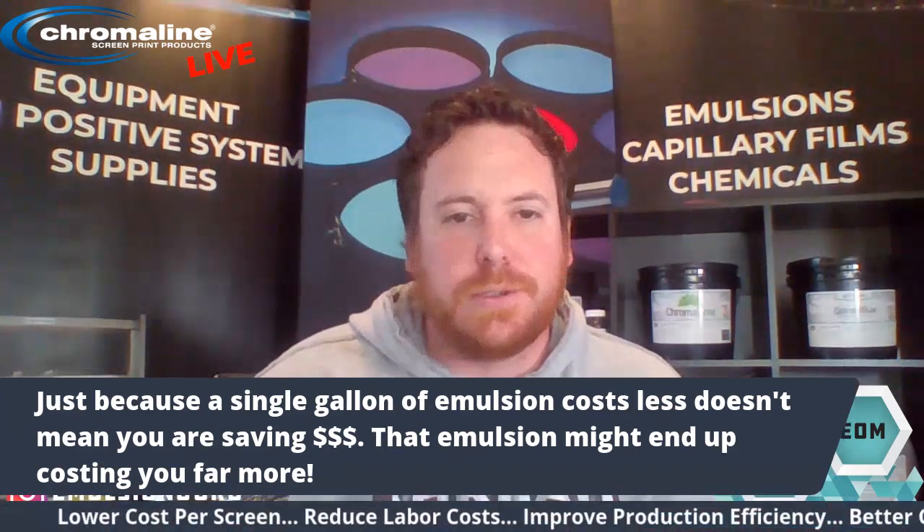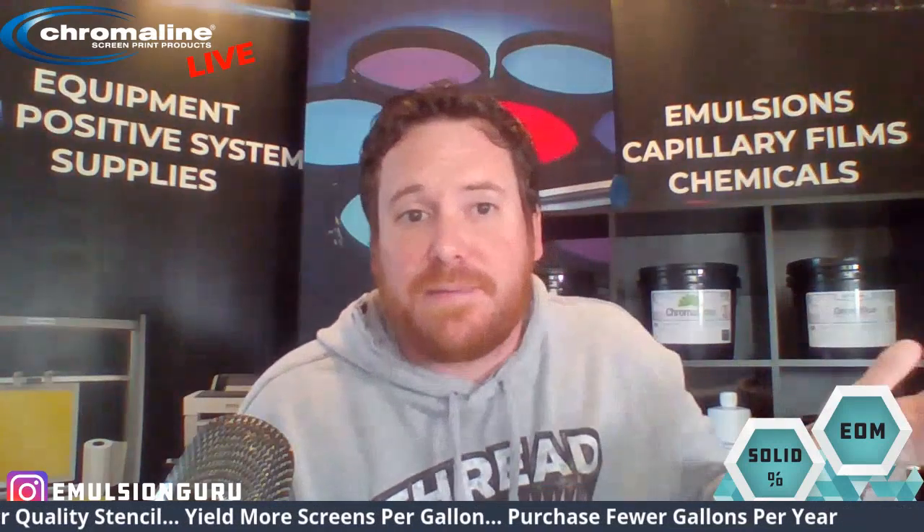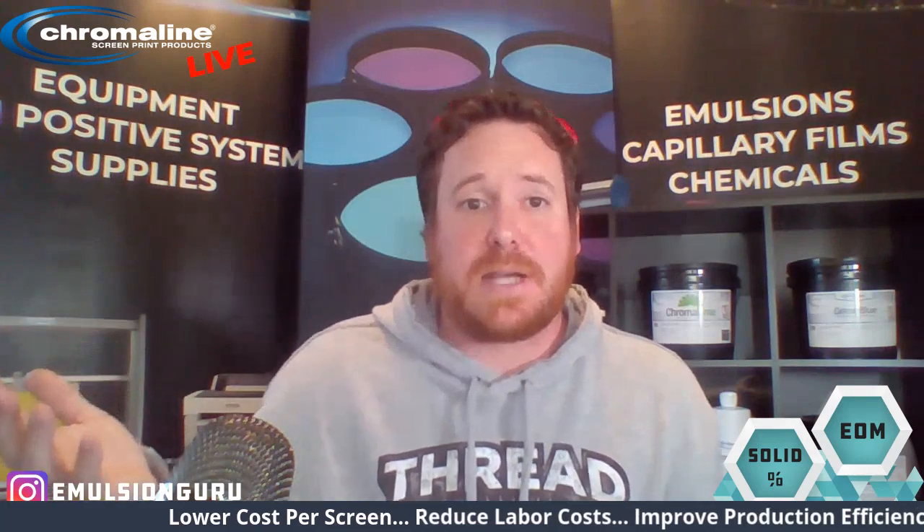It really comes down to lower cost per screen, reduced labor cost, improved production efficiency, and a better quality stencil because you have a thicker stencil that's much easier to achieve. You also get more screens out of a bucket, which translates back to purchasing fewer screens and fewer gallons of emulsion per year. Where you think you're saving $5 by using the other emulsion, that one gallon is actually costing you far more than an emulsion that costs a little bit more.